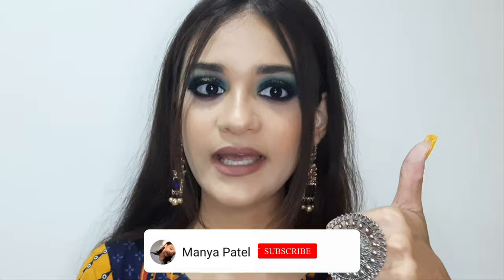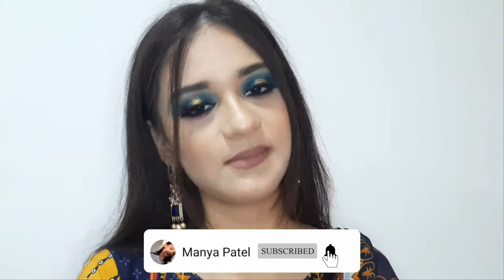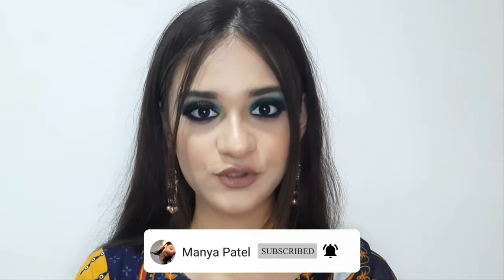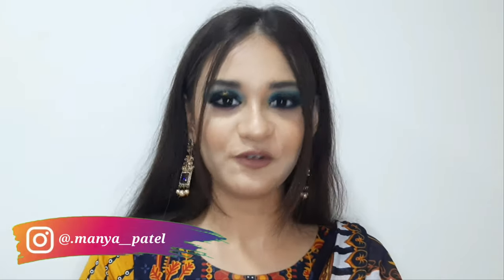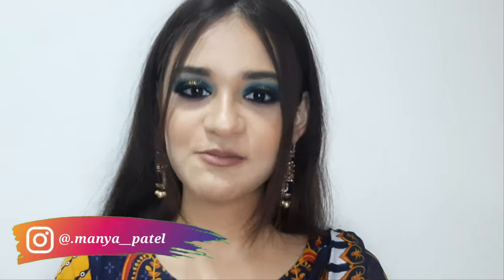If you like this video then make sure to like and subscribe to my channel and press the bell icon for future notifications. Also comment below and let me know how you like this Eid makeup look. Do not forget to follow me on Instagram at mani__photo. Now without wasting any further time, let's get started.